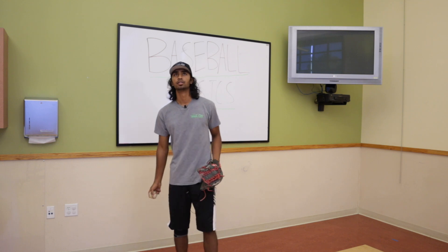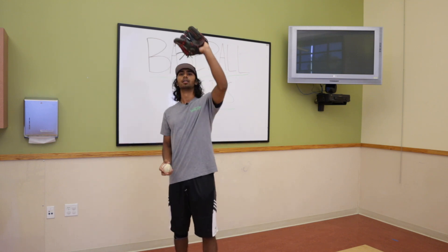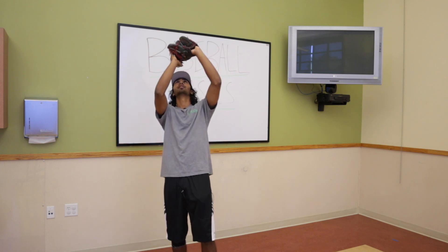And if that's too easy, you can start throwing it higher and get your glove up. When you get your glove up, you want it above your head, one hand underneath, and you want to stay underneath the ball.